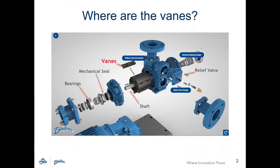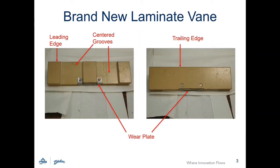Vanes are located in the slots of the rotor at the center of the pump. Vanes are rectangular in shape and have two centered grooves, a leading edge, a trailing edge, and a wear plate.